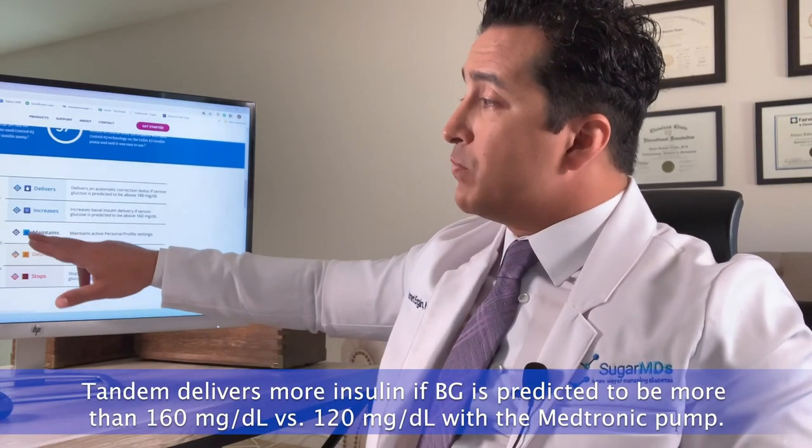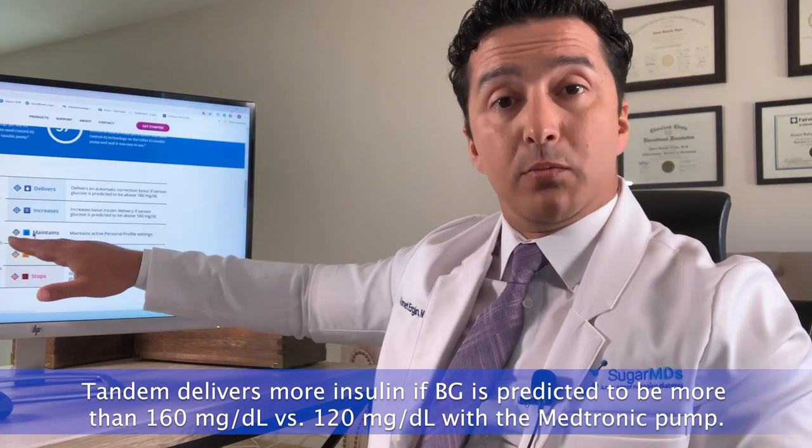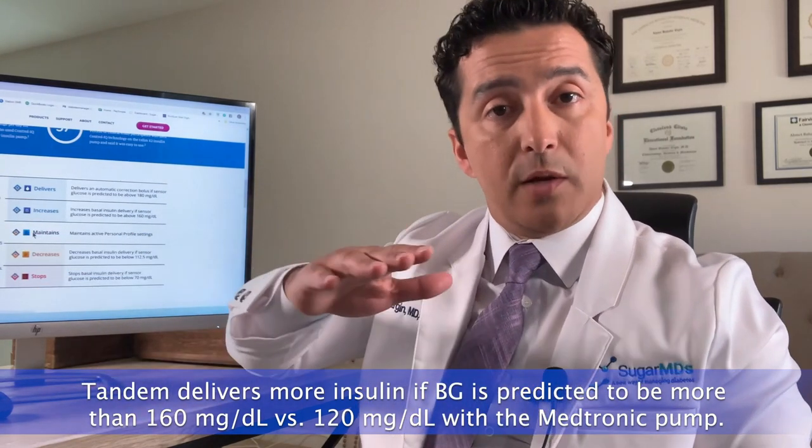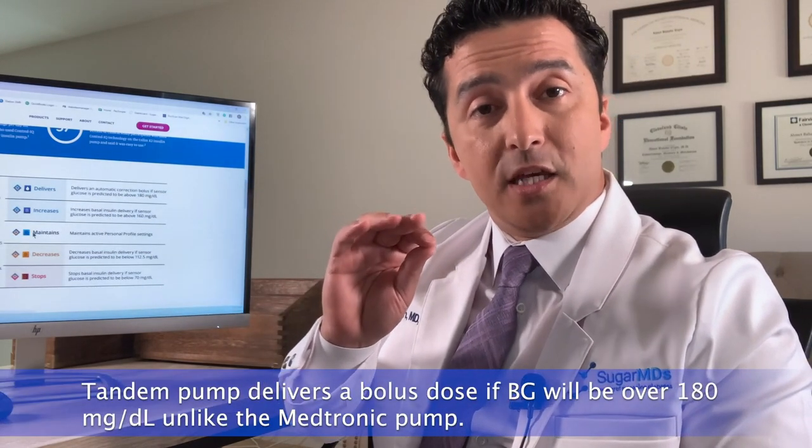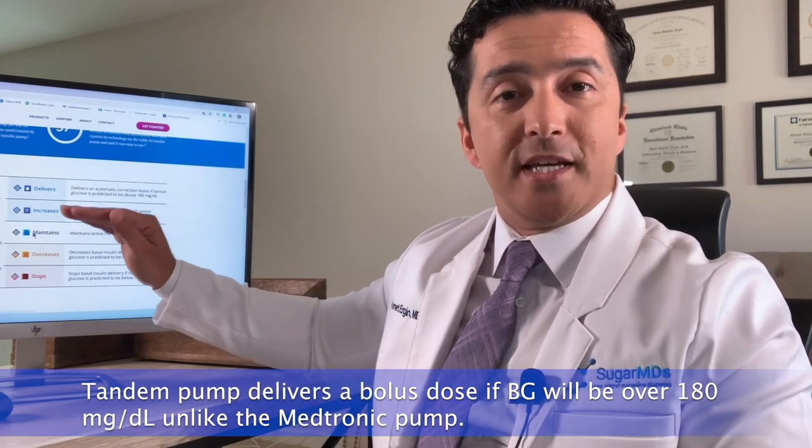Tandem will deliver more insulin if it predicts blood sugar will exceed 160 mg/dL, versus Medtronic which increases insulin when blood sugar is predicted above 120 mg/dL. So Medtronic tries to keep you in a narrower range around 120. With Tandem, unless your predicted blood sugar exceeds 160, you will not get additional insulin — but importantly, if your predicted blood sugar exceeds 180, Tandem will actually deliver an automatic correction bolus, which Medtronic does not do.